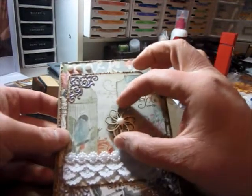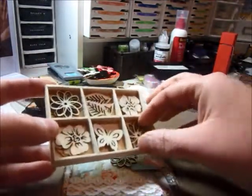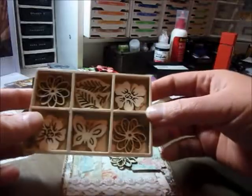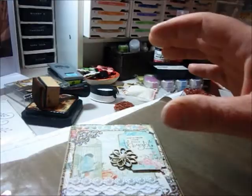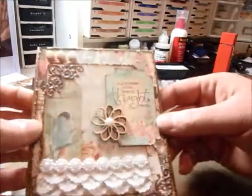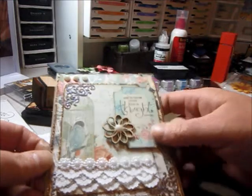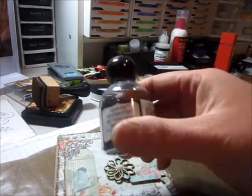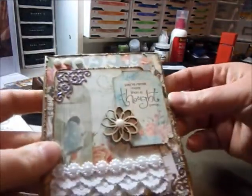And this one is the Recollections piece here — I just got this recently. I wish it had a cover on it though, because once you take the wrapper off it's all loose. So hopefully it won't spill everywhere. And then I put a pearl on the center with glossy accents, as well as up here — those pearls that came in this type of bottle. So I decided to use those.